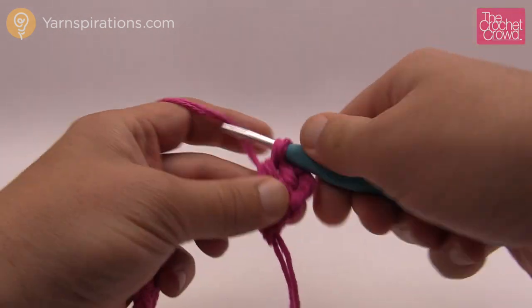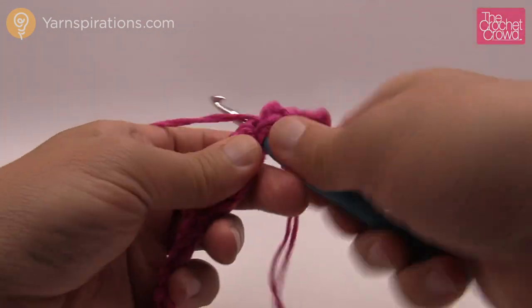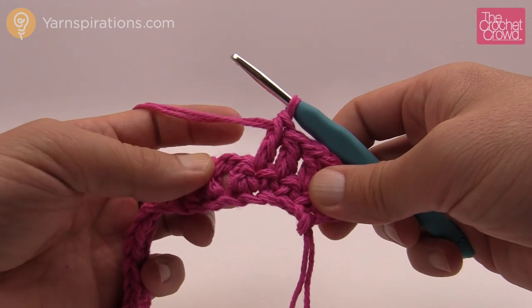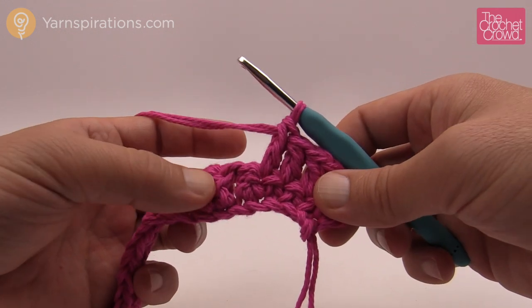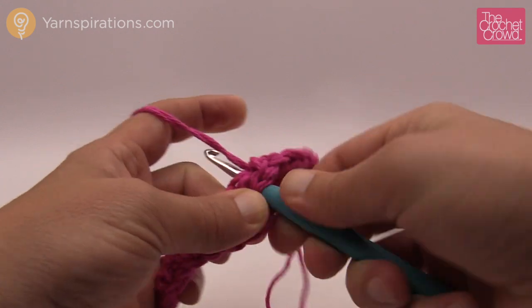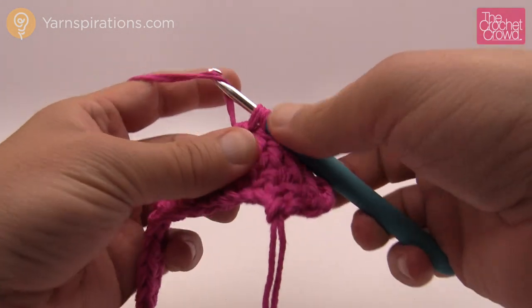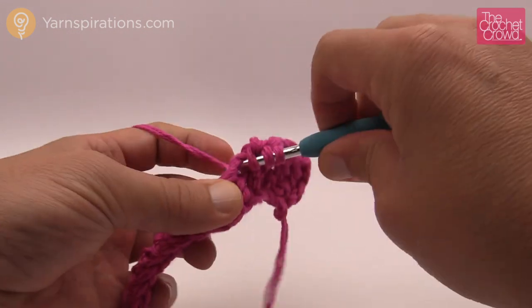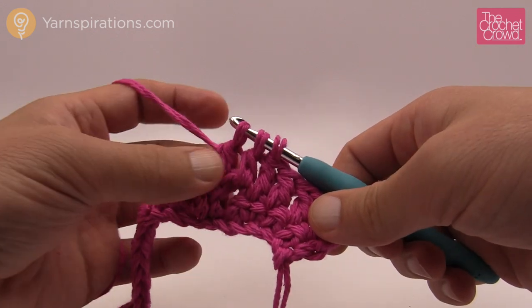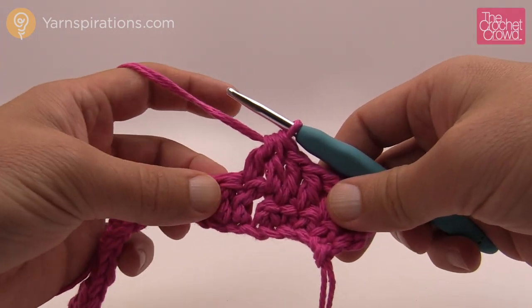The next three are going to be one double crochet each. Now the next two will be a two-together double crochet decrease — you're making two stitches into one. So you wrap the hook, go into the stitch, pull through, yarn over and pull through two and hold. Go into the next one, yarn over, go into the next stitch, pull through, pull through two and hold. Now you have three loops on your hook, so yarn over and pull through all three. We want to do that twice in a row.